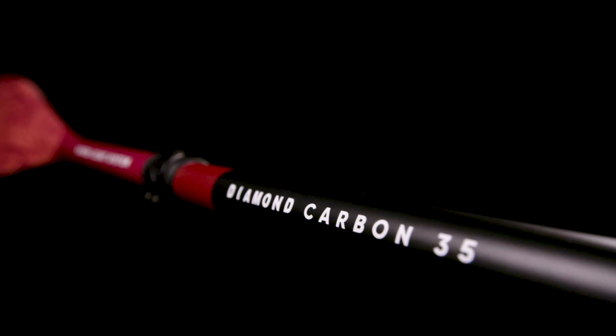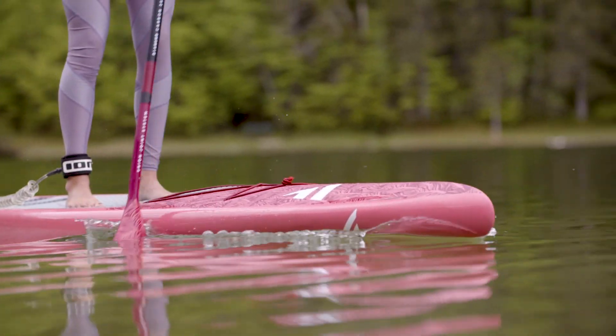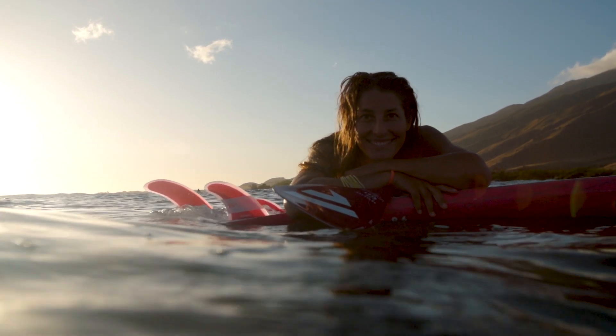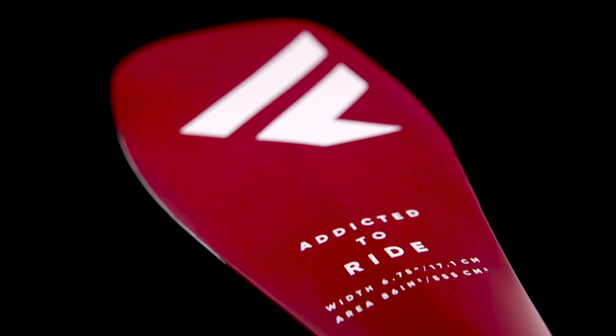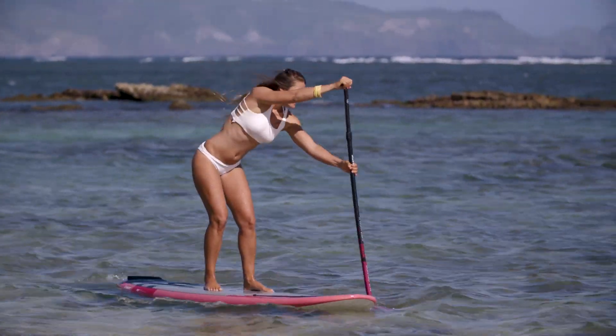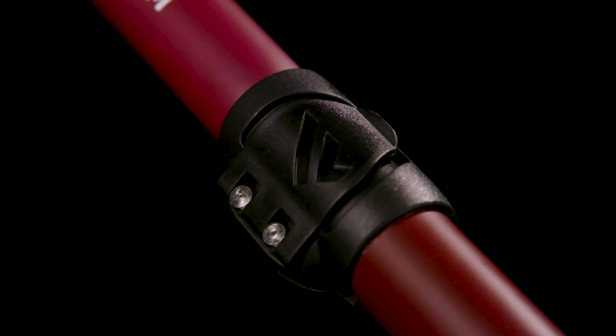Our Diamond Carbon 35 paddle is the perfect match for our Diamond and Diamondaire stand-up boards for any female paddler. It's built with the same performance features as our standard Carbon 35, but comes with our smaller 6.75-inch blade in matching graphics to our Diamond SUP boards. The Diamond Carbon 35 is also available as standard adjustable and adjustable 3-piece version.